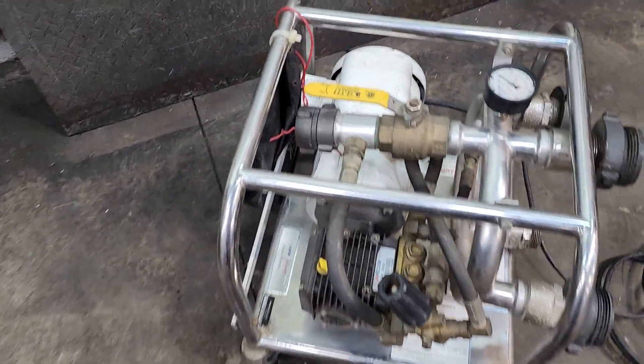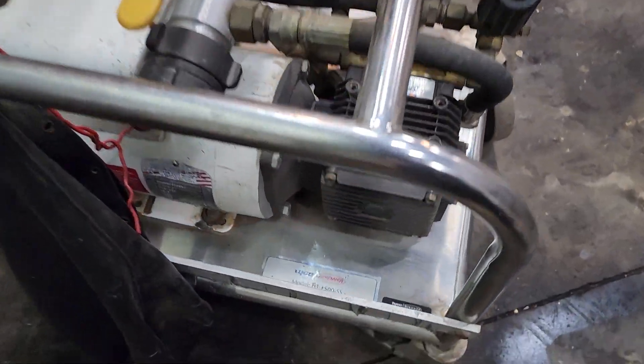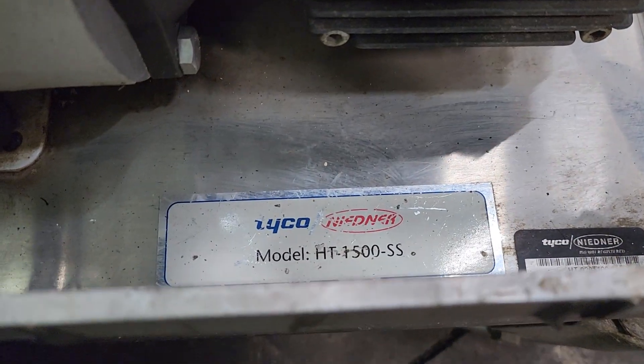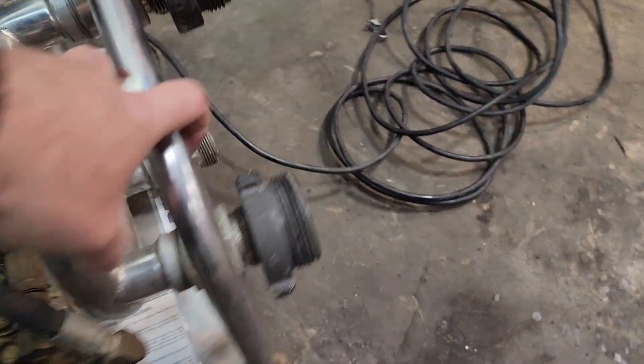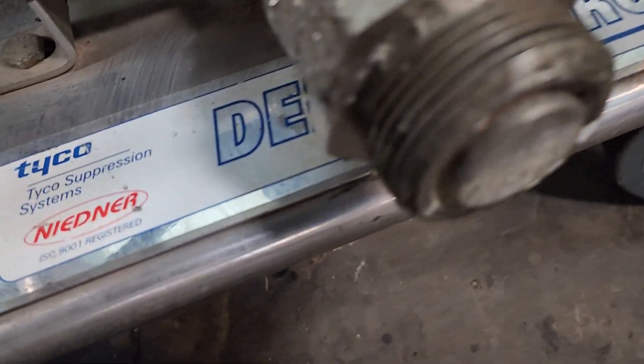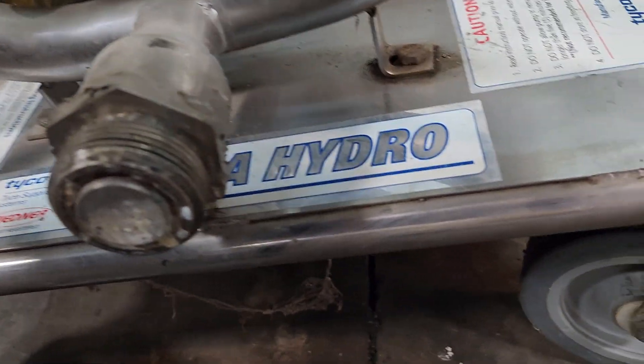This is a Tycho Niedermann, it's an HT1500SS. This says Delta Hydro — right there you see Delta Hydro.